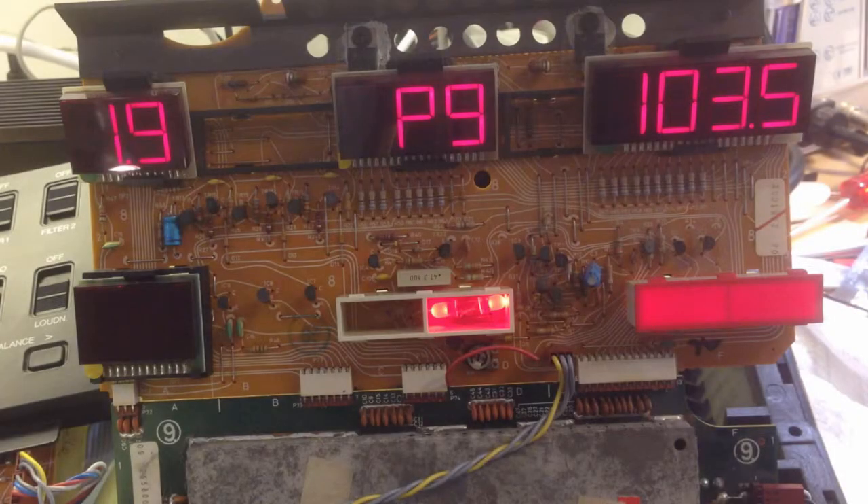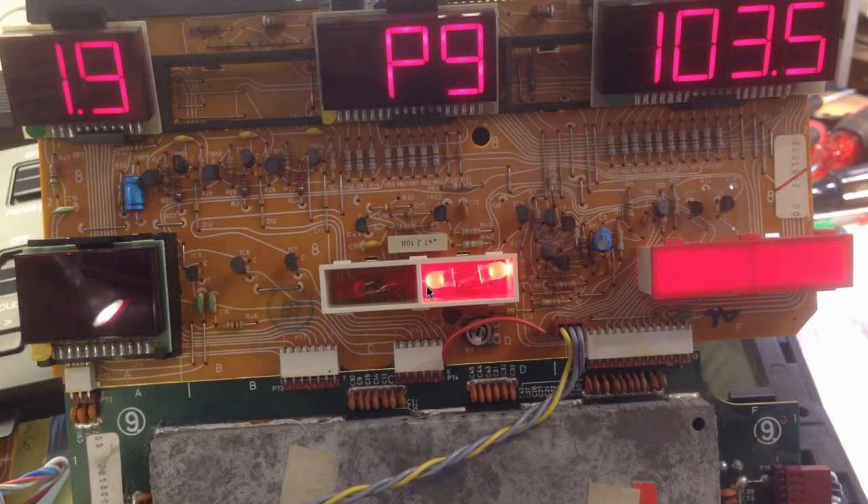I wanted to test whether the clipping performs similarly with the light bulb and with the LEDs, so I chose a strong radio station at 103.5, which comes in at about 7 to 8 on the signal strength meter. All three Biomasters I have in the house show clipping at around a volume of 5 with this station. At volume 5 the clipping light comes on, and going below 5 it turns off — and this same behavior is confirmed after replacing the light bulb with the LEDs.